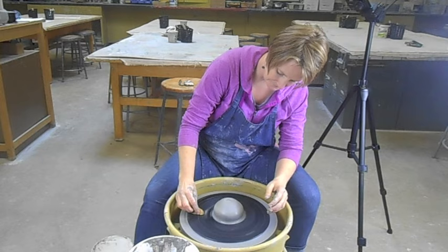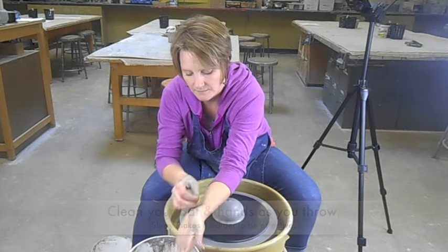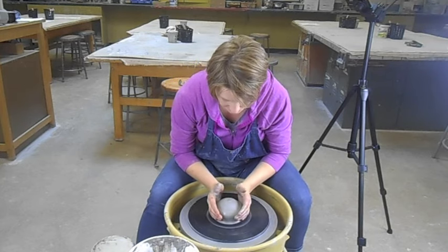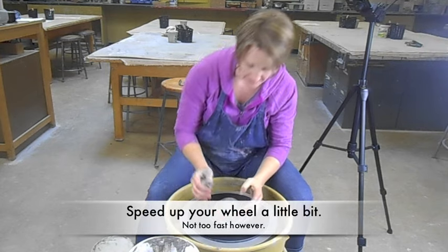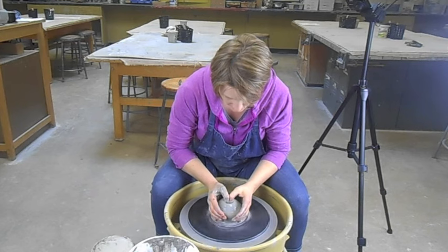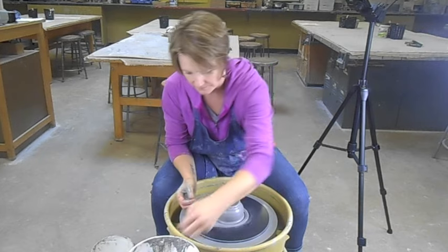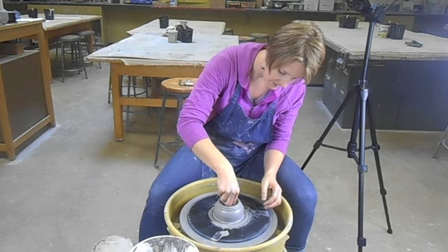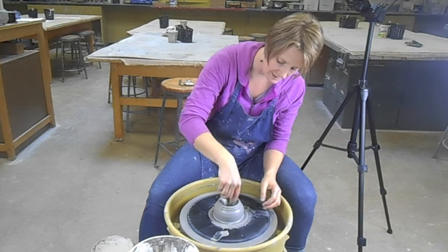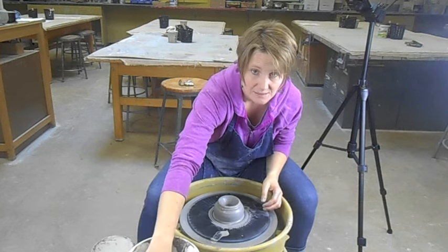Try to have your hands kind of clean — wipe off that slurry and slip. The second step is to open. Take your hands on the outside, put your thumbnails back to back, and the wheel moves a little bit faster than before. Press down at about 3 o'clock all the way down — this is called opening. To check the thickness of your bottom, put your needle tool in and mark where the clay starts — that's how deep your bottom is and as deep as you want to go.